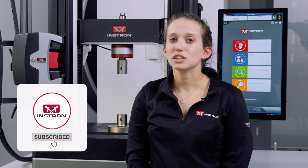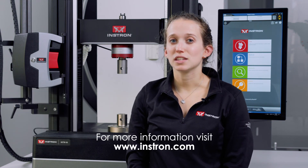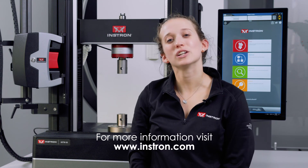And that's a quick rundown of super bolts. For more information, please check out some of our other YouTube videos, visit instron.com, or reach out with any questions. Thanks for watching.